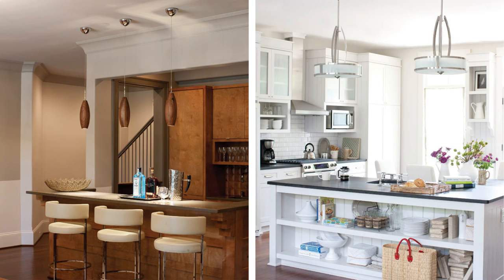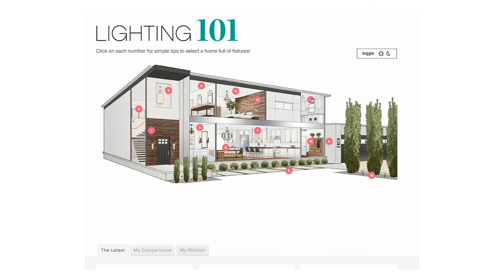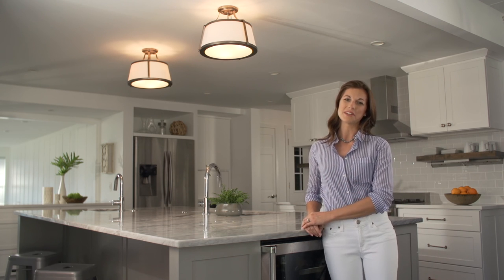Larger pendants or semi flush mounts look great as a pair. Check out our interactive Lighting 101 house on HinkleyLighting.com for more tips on sizing and hanging a home full of fixtures for lighting you will love.